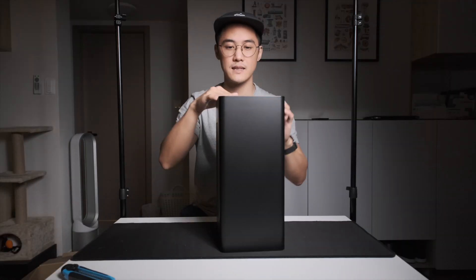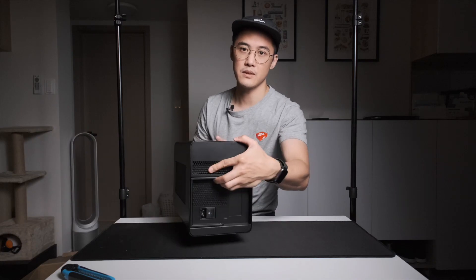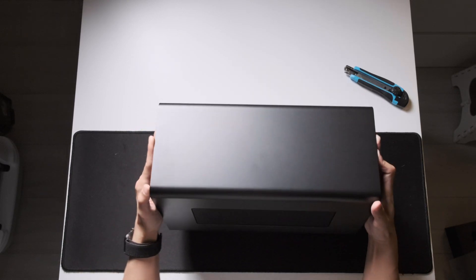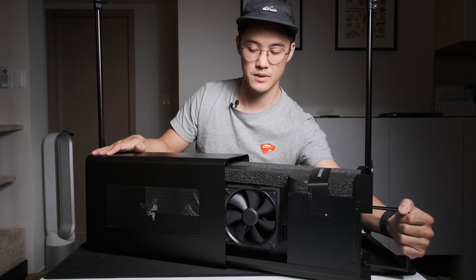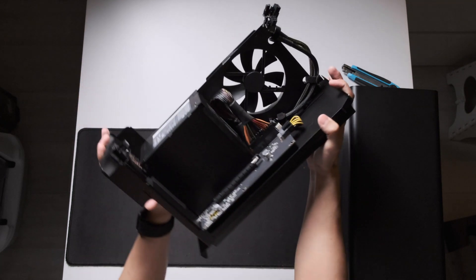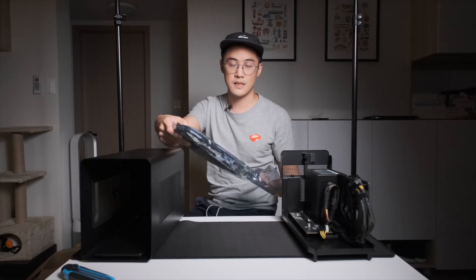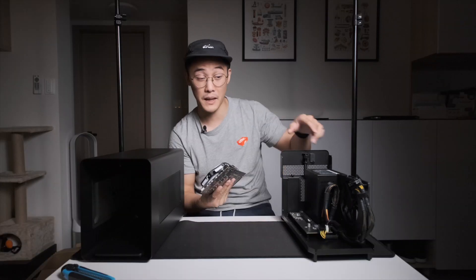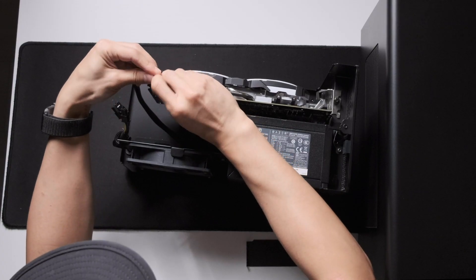This is actually plastic — I thought it would be metal but it's plastic. As you can see, there are no ports to be found on this one. Let's open it up — quick release and it should just slide out, which it does very nicely. You can see the inside PCIe power supply unit. This should be plug-and-play the moment I plug it in.